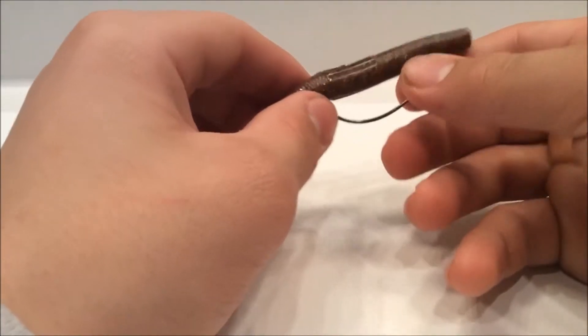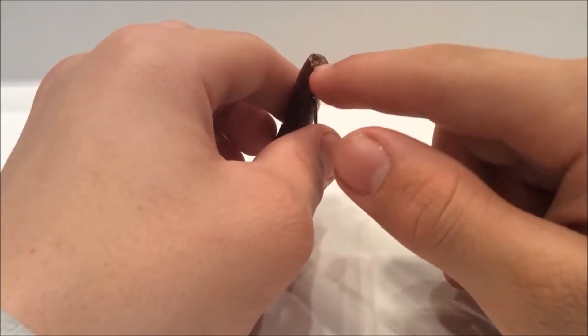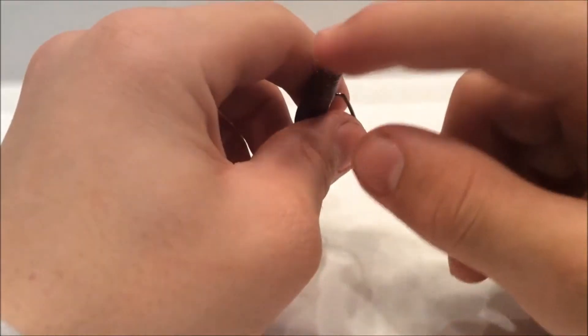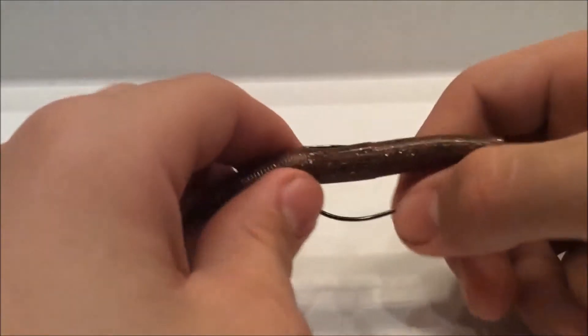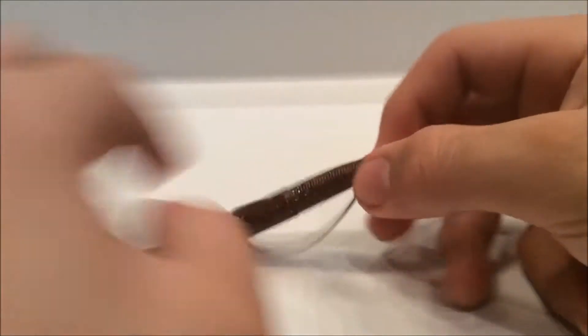When you do it correctly, it should look like that. The eye of the hook — if you had line tied onto it, the line would be coming out of there but hidden. So everything's all hidden and it looks basically like the bait without the hook, and the hook's just sticking up a tiny bit.